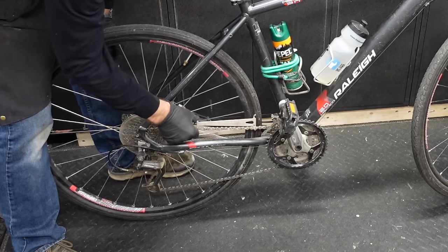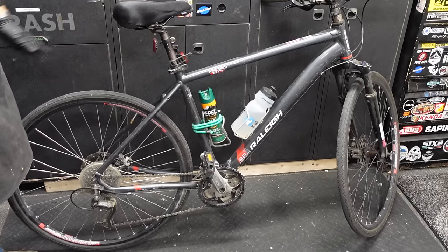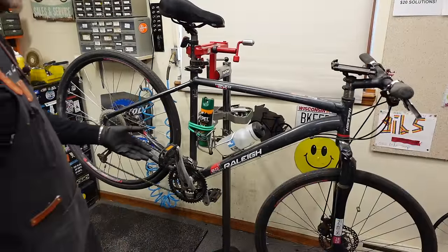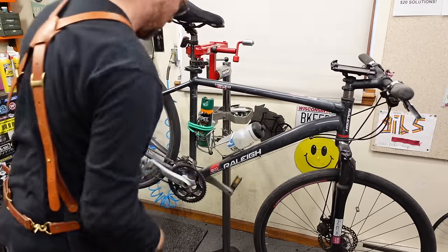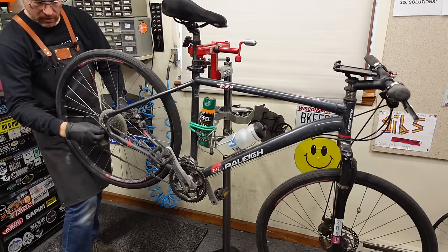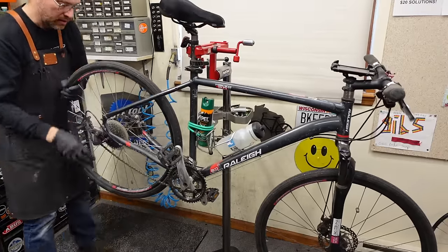Double check — yeah, no need to replace any parts, just some lube there. All right, let's throw it up in the stand. Per usual, drop the chain into both small rings front and rear and pop the wheels off. It's got a trailer mount here, so a little more finagling to get things freed up.